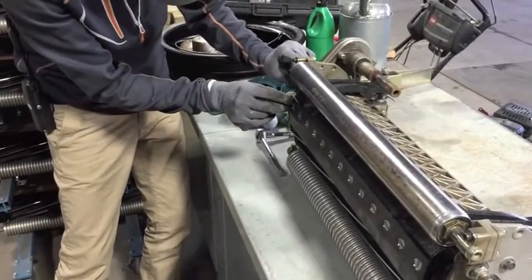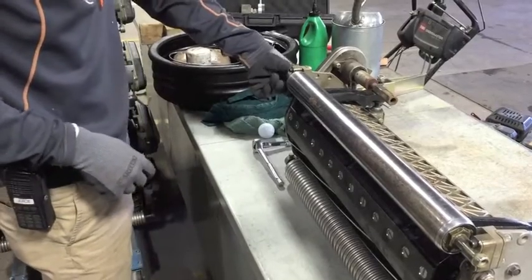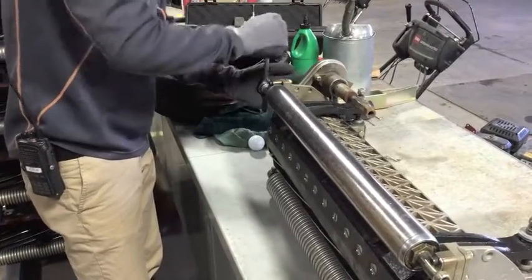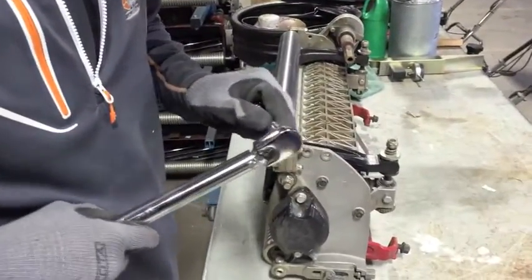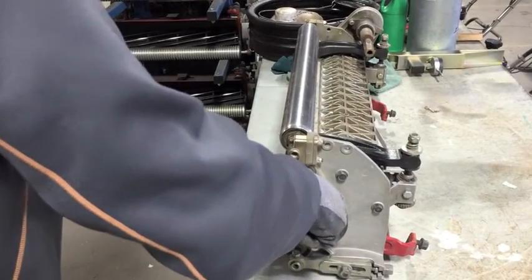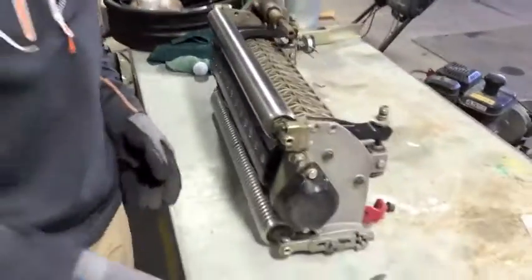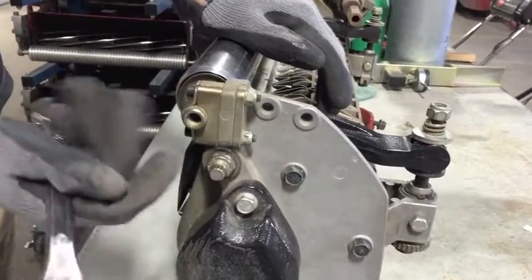Take our washer, slide that in, get that started. Same thing on this side — take our ratchet wrench. Then we'll take our torque wrench end here, stick it on, and torque this until we hear a nice good click. Do the same thing on the other side — there's our click.